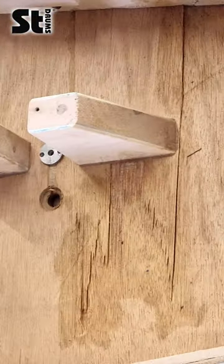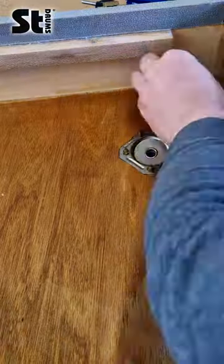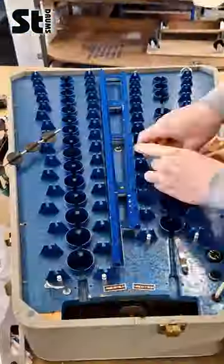We realized that the wood was very dry and brittle. So we repaired the worst parts with wood filler and wood glue, and then put some wipe-on poly over the whole surface to protect it from moisture.